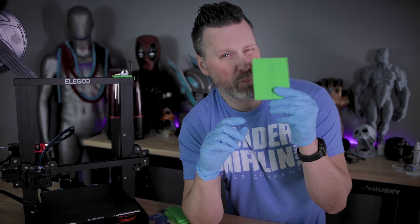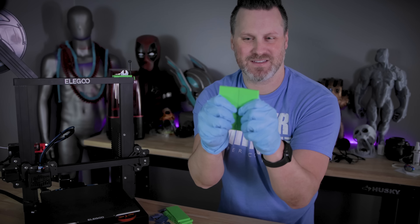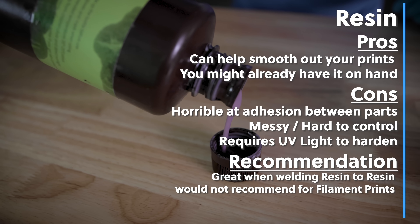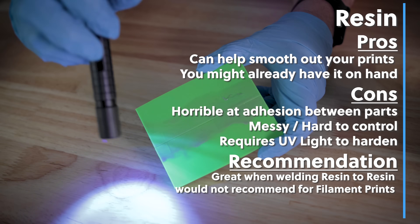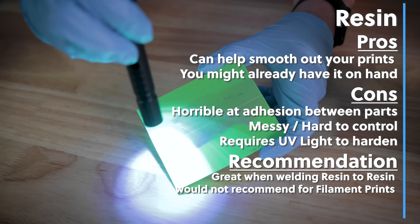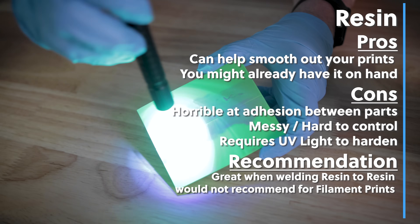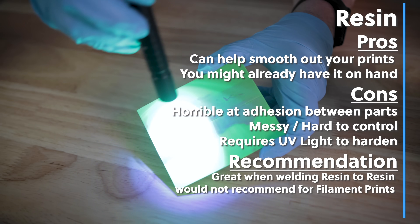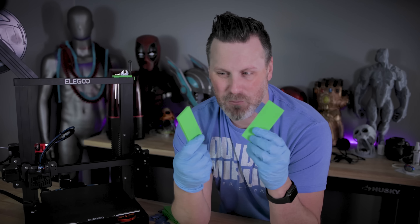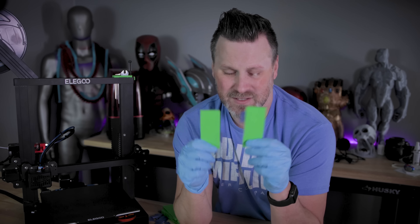I let this cure under UV light for about two minutes and I don't have high expectations. As expected, that was not going to work very well. I would really not recommend this at all — using resin to weld 3D printed PLA pieces together does not work. Resin welding against resin works really nicely if you're using the exact same resin, but against PLA printed parts, not so good. I would definitely not use it for attempting to join two printed parts that are printed in filament.